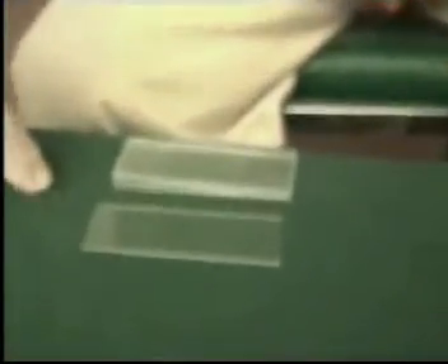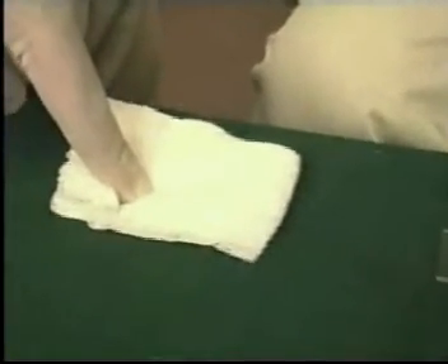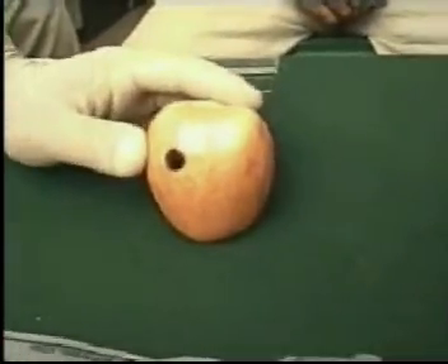To perform an FNAC of a lesion, we will need a 10 cc disposable syringe, glass slides, and a gauze piece or spirit swab.